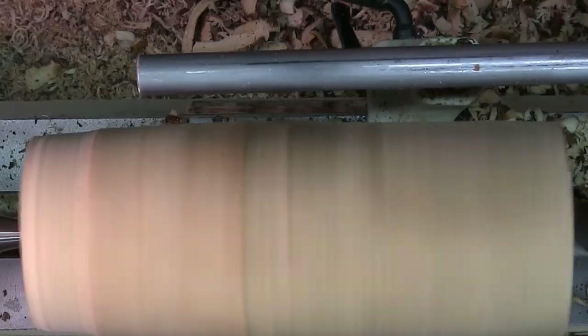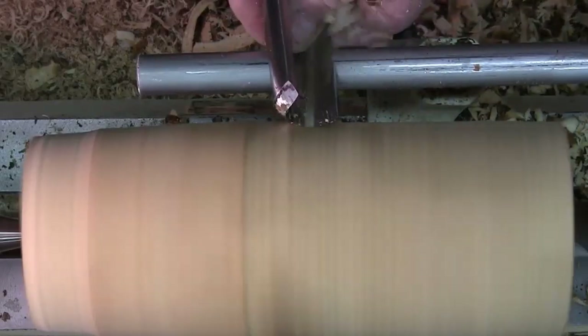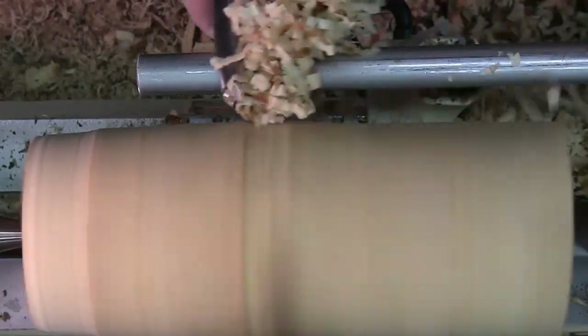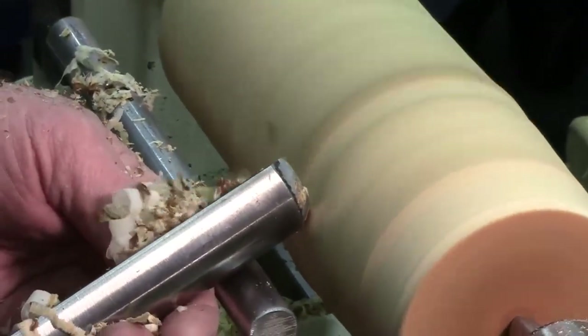I think now I can turn it up. You're just getting that bark off and making this cylinder more symmetrical. The speed can be increased and it's running smooth.